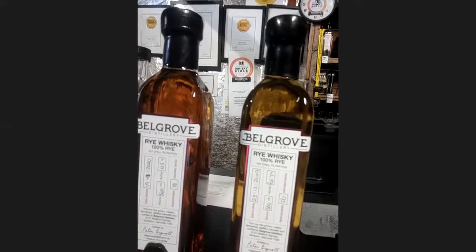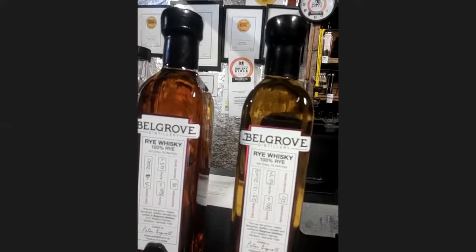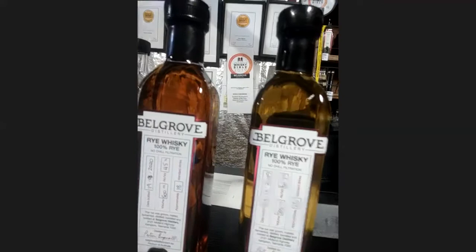I have won quite a few awards with it. Jim Murray's Whisky Bible — Southern Hemisphere Whisky of the Year 2019. I've got Icon of Whisky: Brand Innovator, Distillery Manager, Craft Producer of the Year for two years in a row. Another little one up there — Wizards of Whisky — that's a UK-based competition. Won an award in that as well.